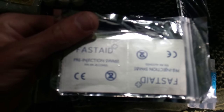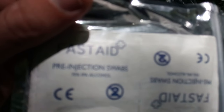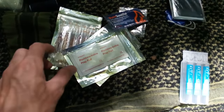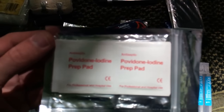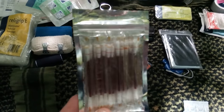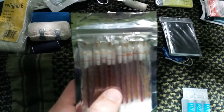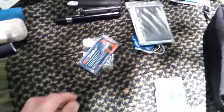I was going to use the new camera today but I just can't get it to focus, and even this one won't focus today. I've got some iodine wipe pads, some cleaning wipes, and some iodine swabs.